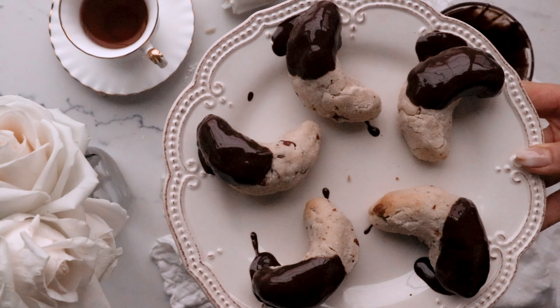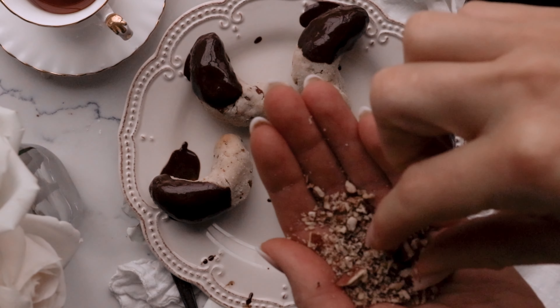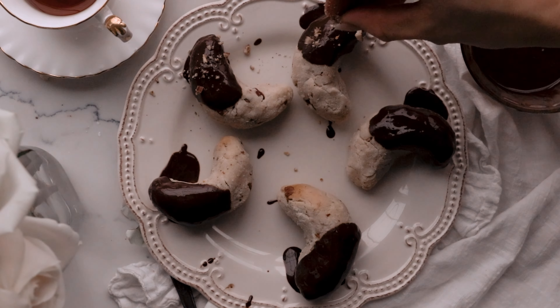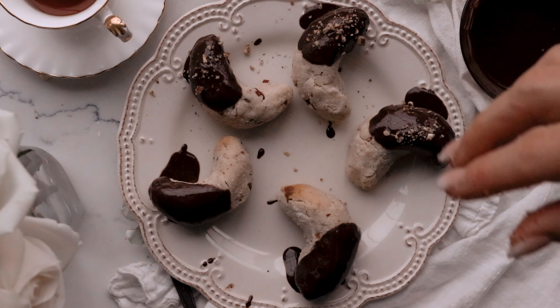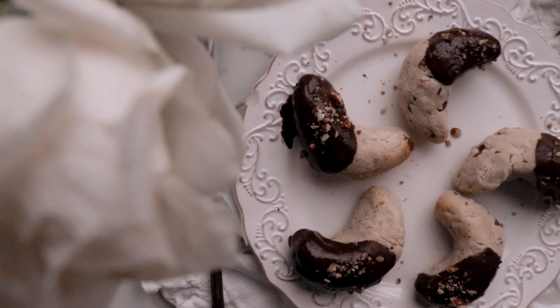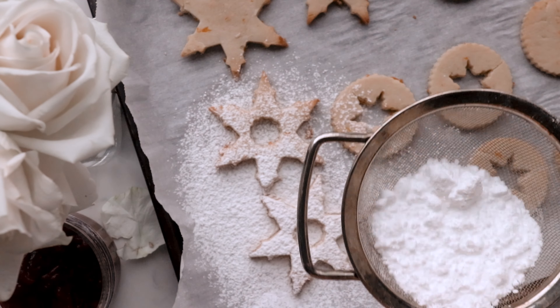Once again, if you would like the full recipe, I would love for you to join my baking academy. Please click the link in the description box below for all my exclusive recipes, video tutorials, monthly giveaways and more.